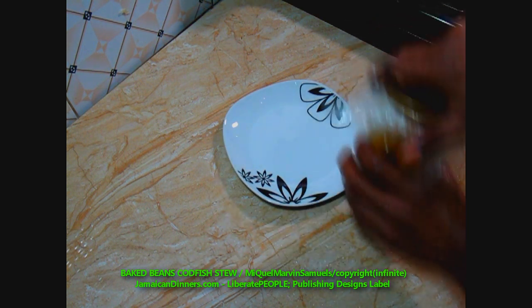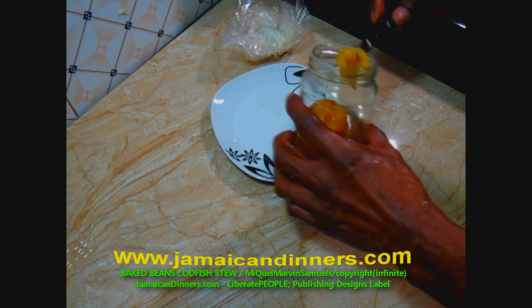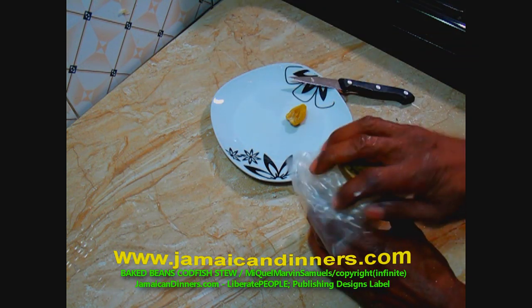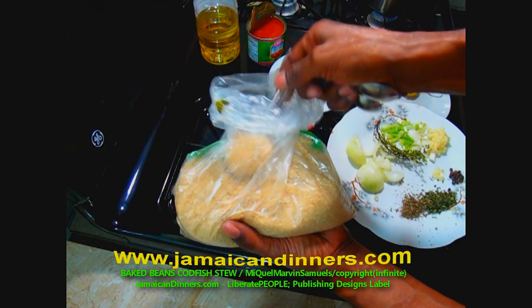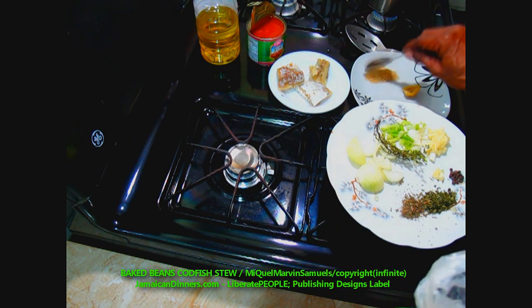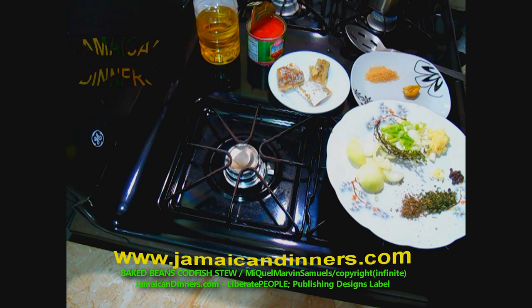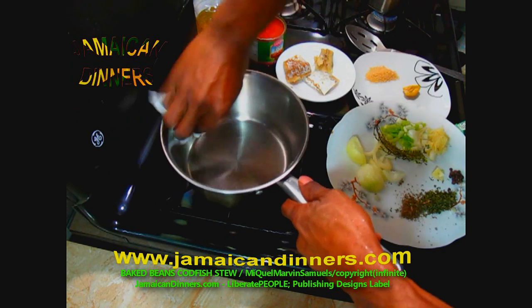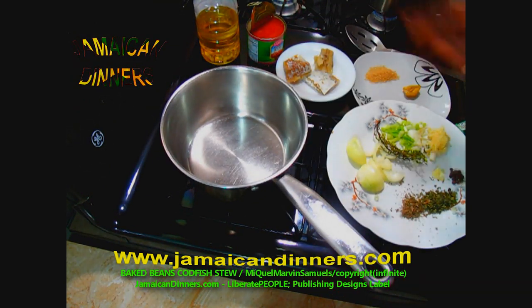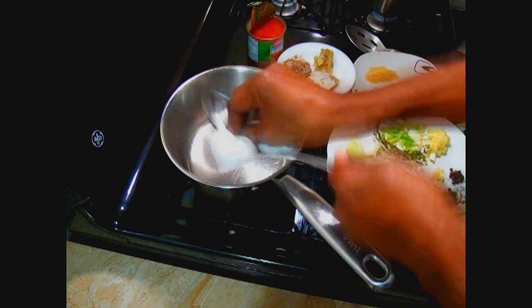You just need half a scotch bonnet pepper. If scotch bonnet isn't in your region, use about a quarter teaspoon of shredded red pepper. Measure and set aside a tablespoon of sugar — I like to add sugar to baked beans as some aren't as sweet as they used to be. Taste the stew first before adding sugar; if it needs sweetening, then add it.